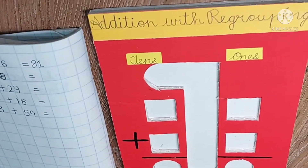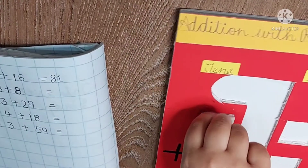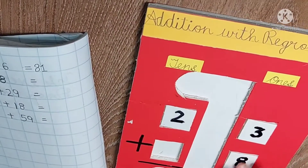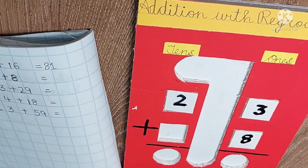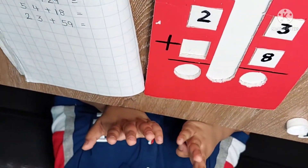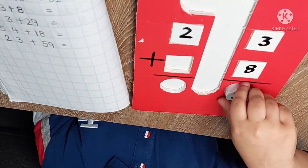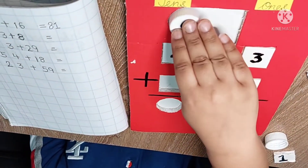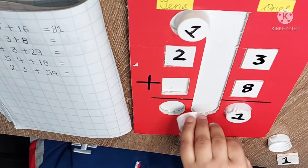I will show you the other sum. 23 plus 8. 3 in the mind and 8 on the fingers. So the answer is 11. So the answer is 31.